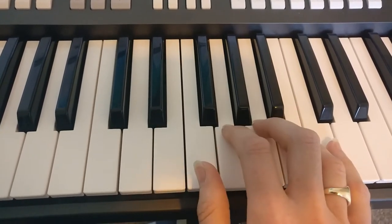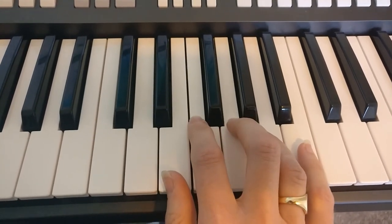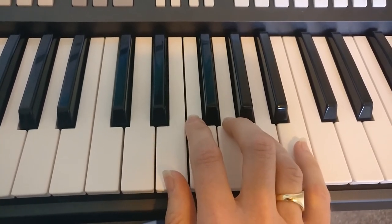Did you notice that little swap of my hand at the end? That's because my middle finger is then prepared for the repeat.